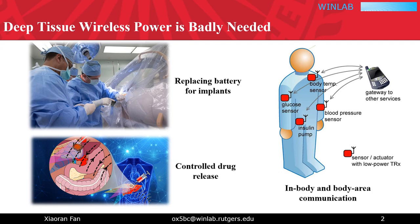Further, deep tissue power is a key enabler for in-body and body area communication, such as sending out monitored vital sign data or interfacing electronics with the human brain.